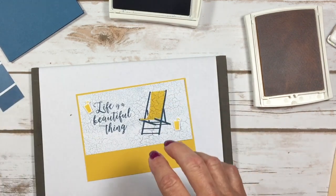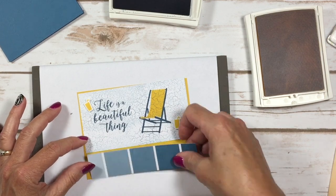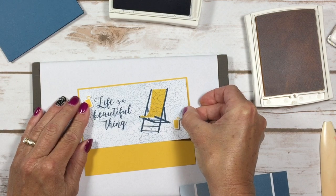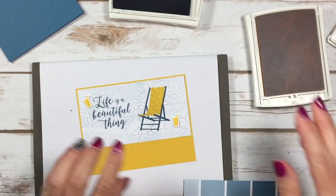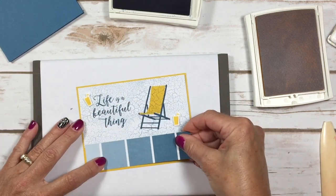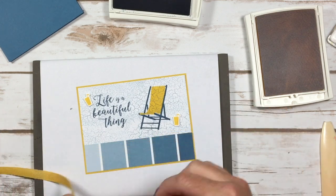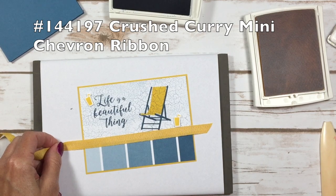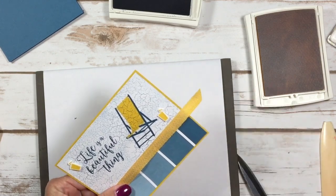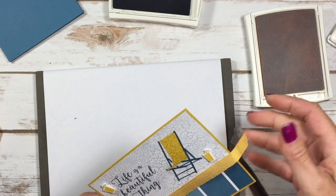Now we're ready to assemble our card. We're going to put this piece on the Crushed Curry — it's got a very thin border, I just wanted that little pop of color. This one is going to layer over the top just a little bit with some liquid glue. I love the crinkle or crackle paint look — it's really pretty on the other side too. Then we've got this mini chevron ribbon that I thought would look really cute on here. I like to cut it so it's a little bit longer than my cardstock layer and tape that on the back.